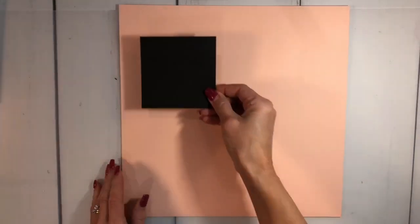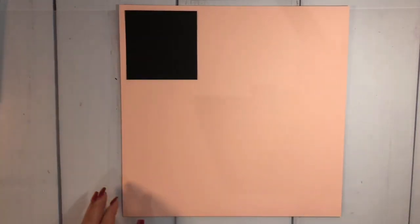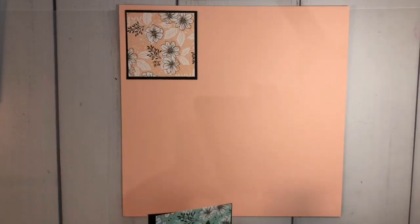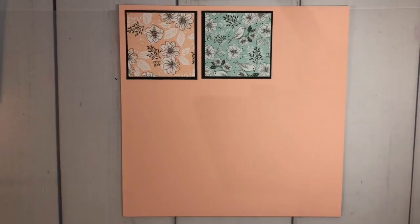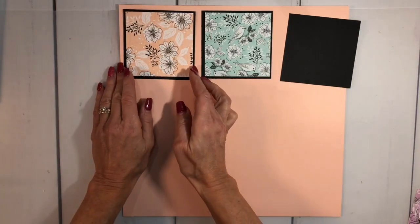I'm using the Designer Series papers. What I did first was cut squares — these are three and three-quarters by three and three-quarters — and then I layered the Designer Series paper on top of that, which is three and a half by three and a half. I can get three across here. This is actually going to be a class I'm starting in January for my in-person class.